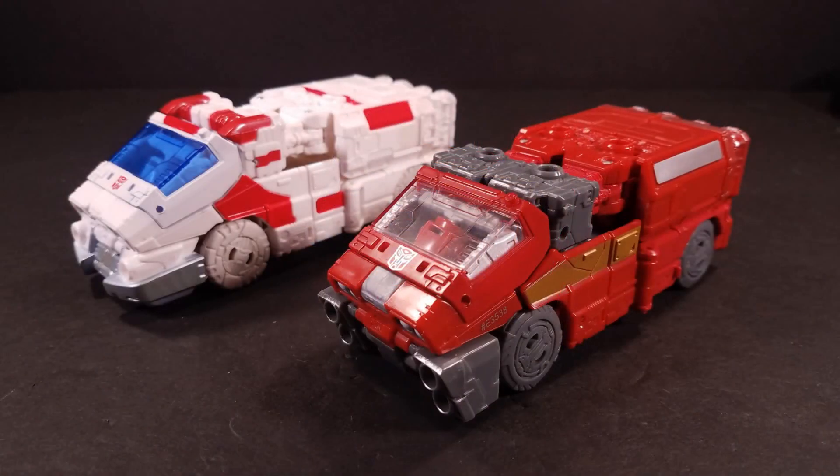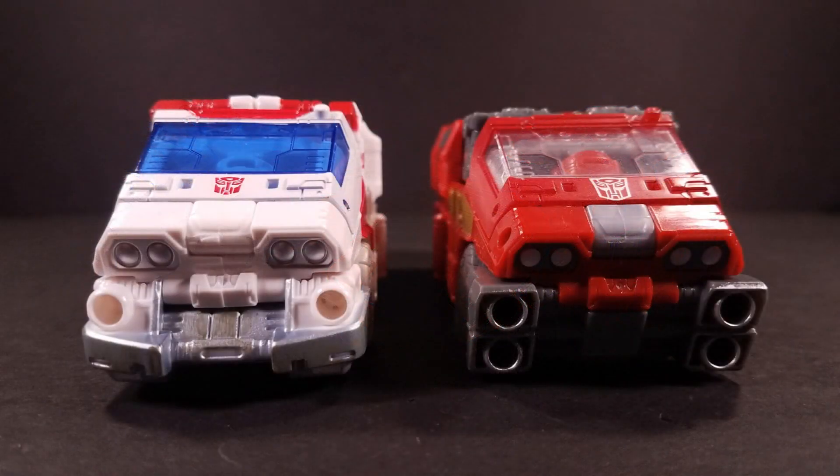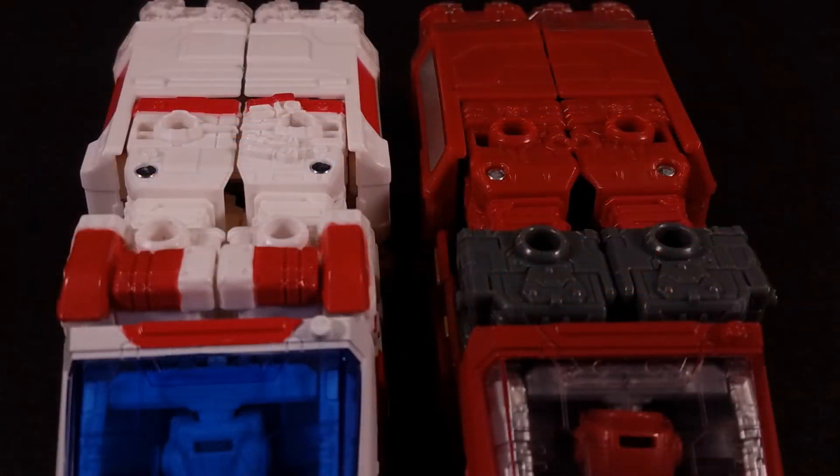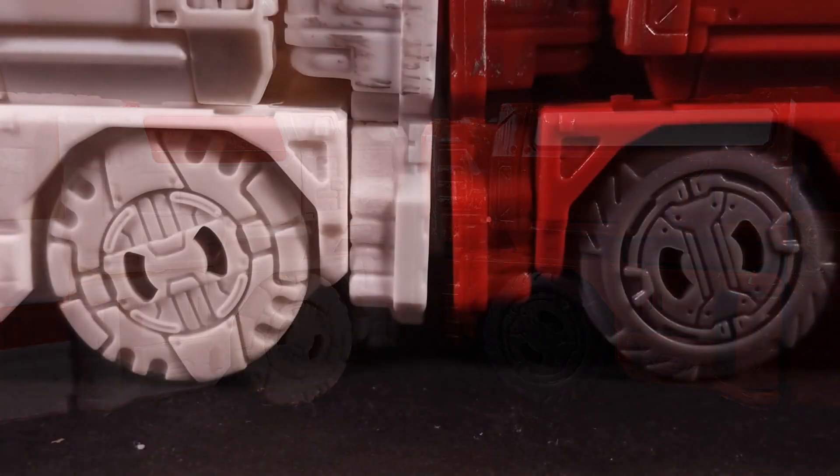Even when saddled up next to Ironhide, it may be hard to really see just how much has changed in this remold. The most obvious parts are the front bumper and what will become the robot mode shoulders, since those are the most prominent. But looking more closely, we can see that even more remolding was done, at least for the sculpted detailing. In vehicle mode this is evident on the entire top section — the sculpt is actually asymmetrical on Ratchet — the wrap-around panels on the rear, and even the wheels themselves.